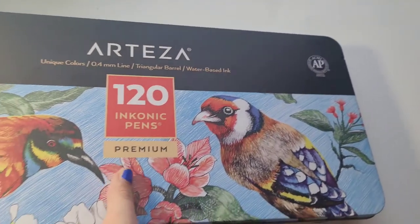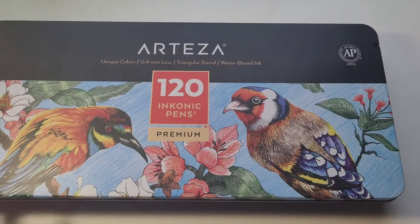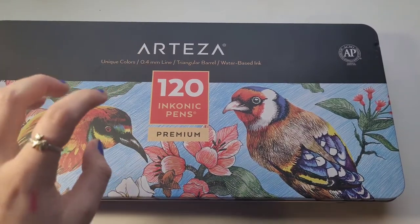Next, I want to show these because — I got these a long time ago and there was only one thing I'll mention, which is probably why I'd give a slightly smaller rating: there was maybe one or two dead dry markers in this set. These are the Arteza Inconic 120 Premium pens.